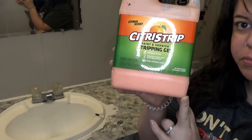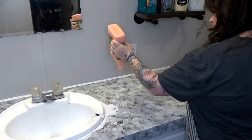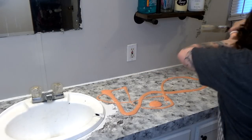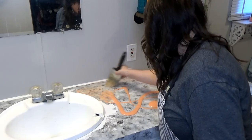I'm starting out with the citrus strip. I love this stuff so much. I'm going to go ahead and put this all over the countertop and this is going to take off all of that paint that I had put on there. I did do a faux granite type countertop here, but it didn't seal very well and it was just peeling right away and I just didn't care for it.